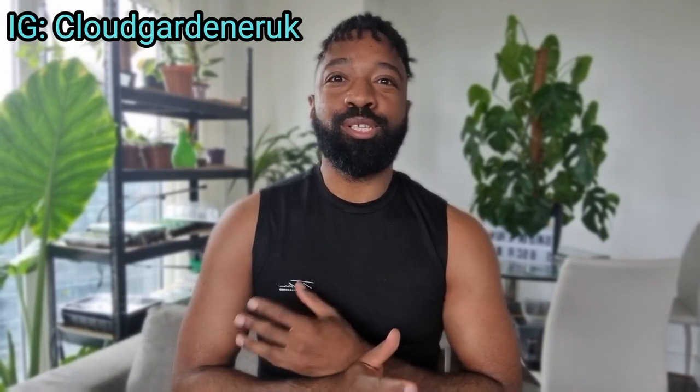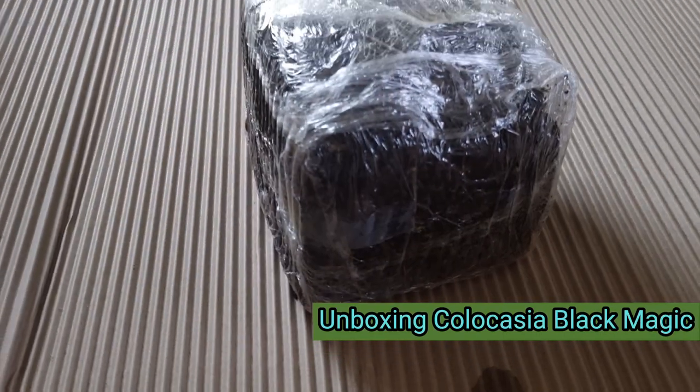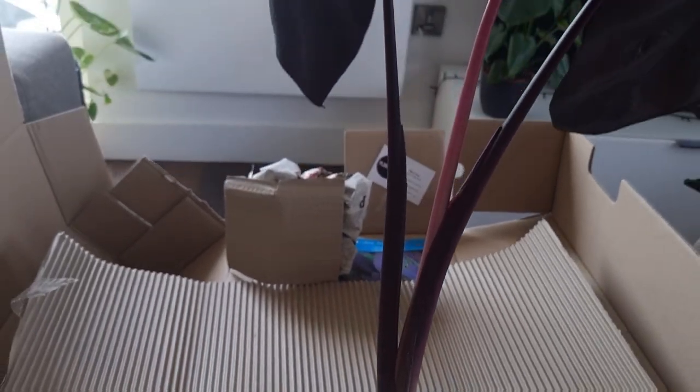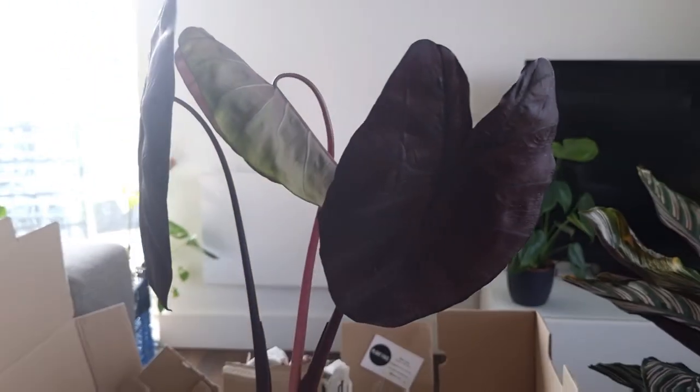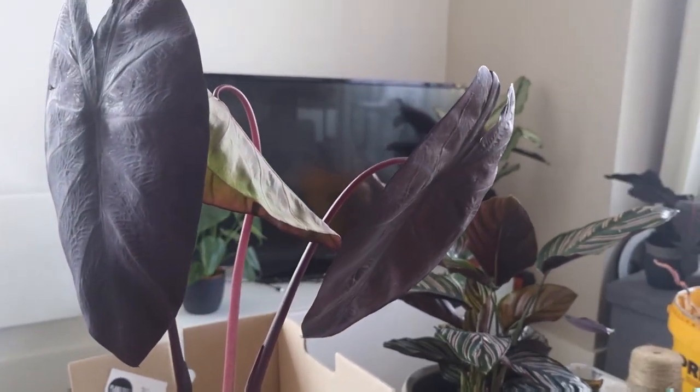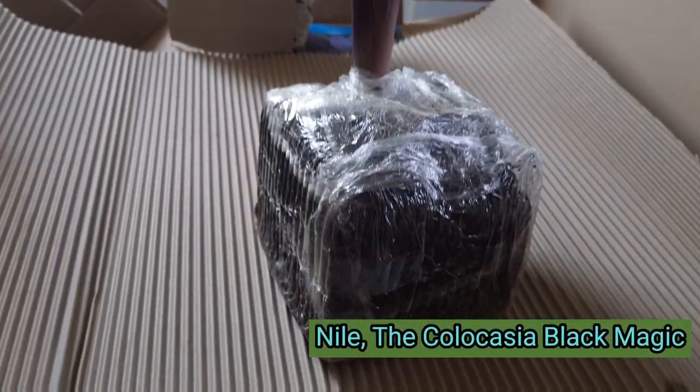Welcome back to my channel! Today we're talking about my Colocasia Black Magic. I'm going to show you how to grow an absolutely massive plant, share the care tips I used to grow her, and what to do over winter. I ordered this plant online and the packaging was A-plus. I was mesmerized — the black leaves reminded me of an African goddess, so I named her Niall.